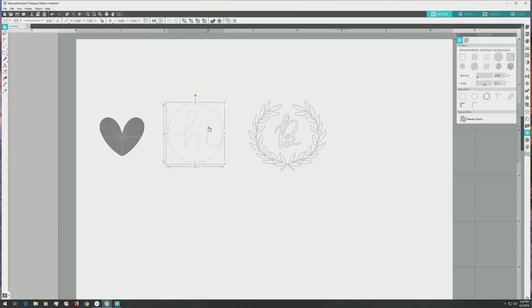Next up is the hi design, which is a single line sketch design. You don't have to make any adjustments to this for foiling, but since the foil quill tips are so small, I decided to add a sketch fill to the dot on the eye. I'll click the object menu and select release compound paths from the dropdown while the design is selected. Boxes will appear around the individual parts of the design. I'll click the dot on the eye, go to the sketch panel, and click the spiral fill option. The settings are still the same as what we used for the heart, so no adjustments are needed. Then click and drag to select all elements and press CTRL or CMD plus G to group everything together so you can move it around later as a single element.